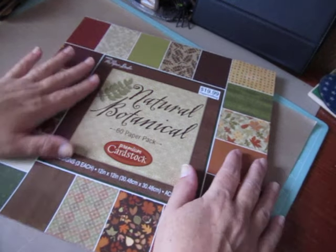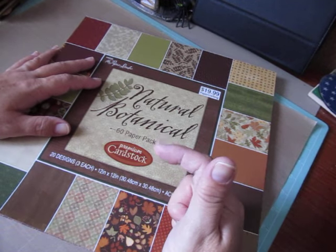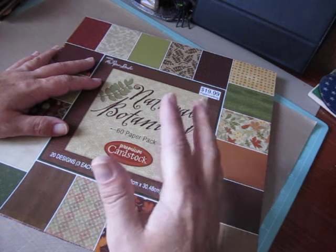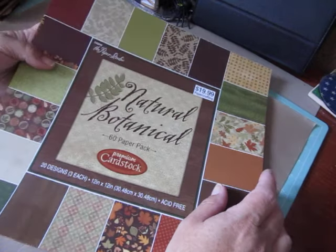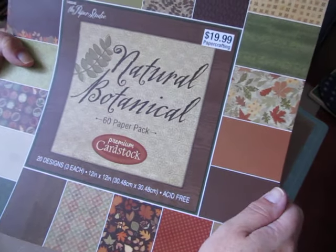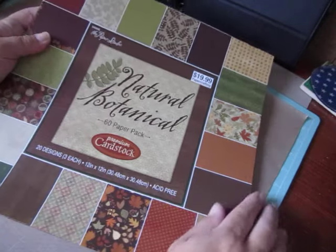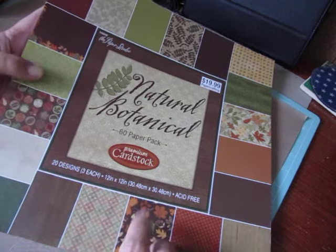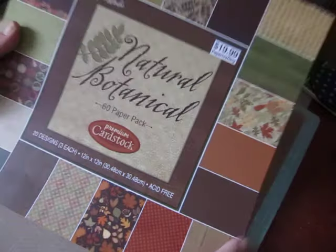Some of you have asked me to do a tutorial from start to finish on the Halloween paper bag albums I just made, and these are similar in style. I used paper from this paper stack called Natural Botanical, from the Paper Studio. I got this at Hobby Lobby. Really pretty fall colors with pretty leaf patterns.